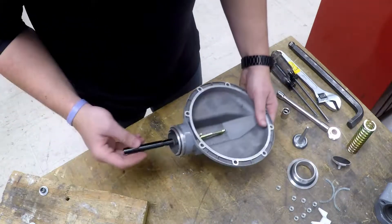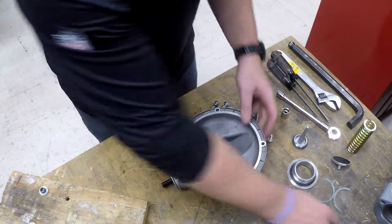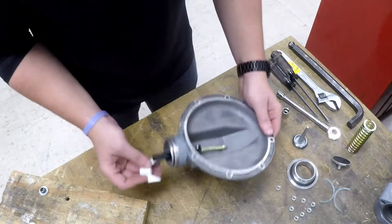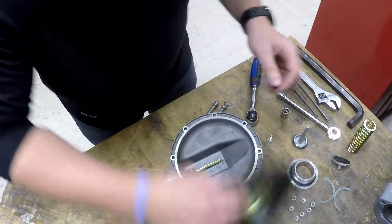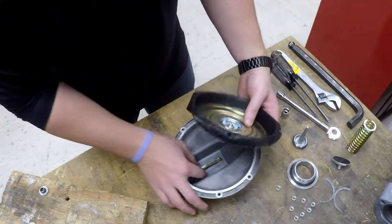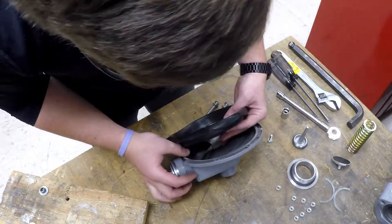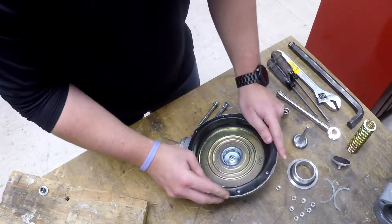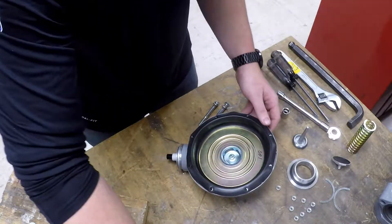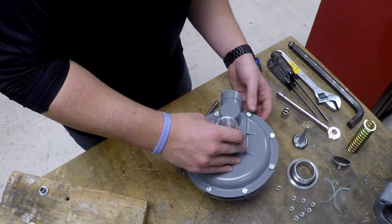Now take the stem back to the seat and return your stem wings in place there. Take your diaphragm assembly and make sure the lever catches within it. Now the bonnet and the cap screws.